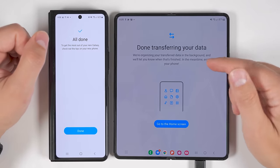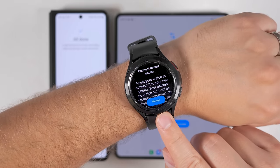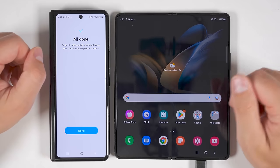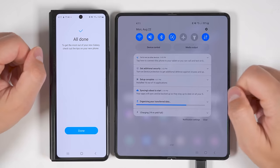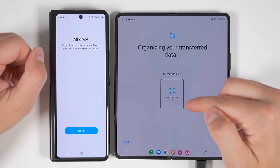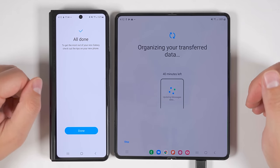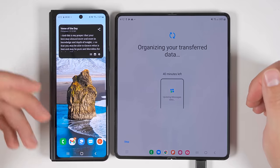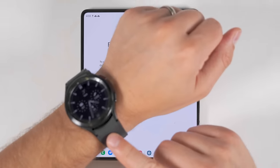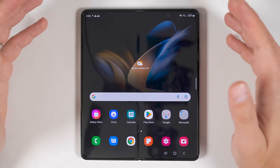Once all the data finishes transferring, you get a notification saying it's done, and a notification on the old device as well. If you're also transferring a Galaxy Watch, you'll get a notification asking you to connect it to the new device — the process is to reset your Galaxy Watch, connect it to the new device, and it'll automatically restore all your data back to the watch. Once everything finishes unpacking, you'll be given the data transfer results. If you're also transferring a Galaxy Watch, it'll walk you through the rest of that process. Once done, it'll tell you you're all set and just need to sign into your calendar to get all your synced events. Tap done and everything will be transferred.